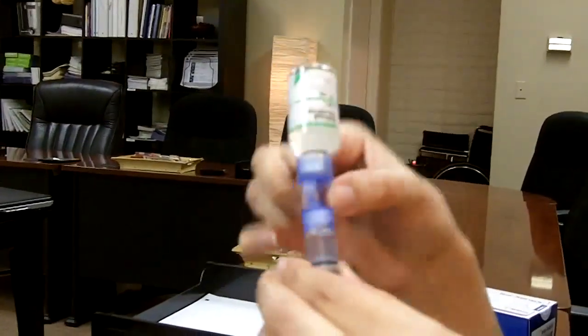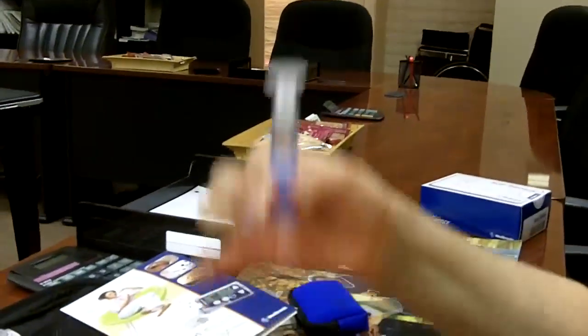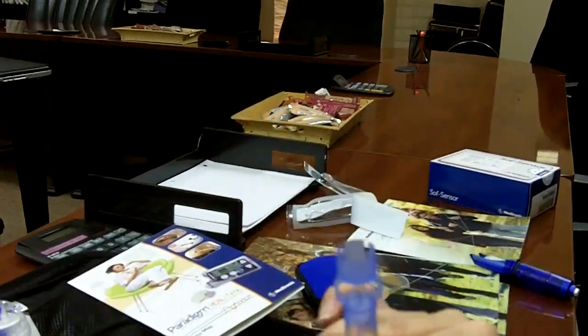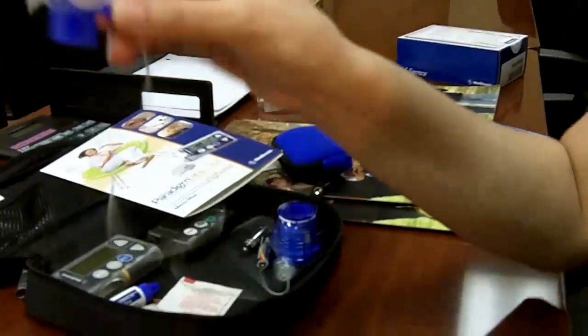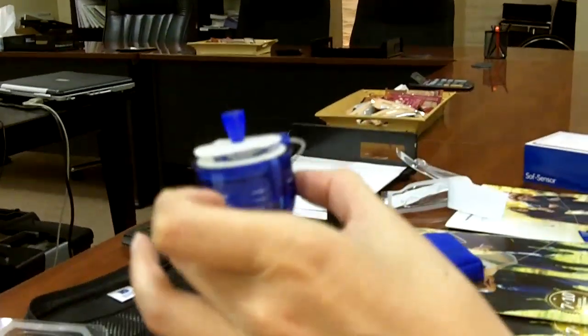I like to take it kind of like a level to make sure — oh, see, got a big bubble there. I'll just push it really high up. This flips back over. Sometimes I'll even just curl a little bit out the top like this. This twists out the back, and then we have our little reservoir. Hold it like a teacup, the way they say. And this is called a serter device — this is going to help the patient insert it under their skin.